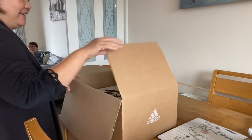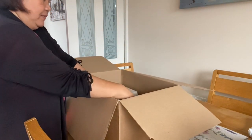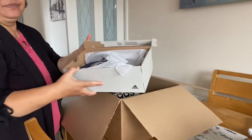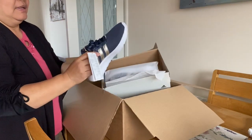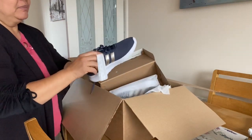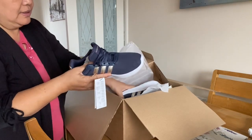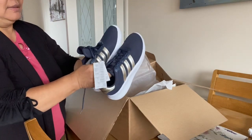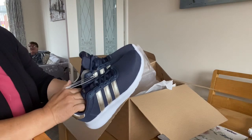I opened it the other day, and I got these shoes — three stripes. I ordered black and it came out blue. So I will send it in a box to the Philippines for my sister. It's quite good shoes, also on offer.